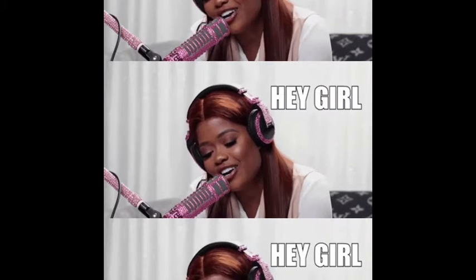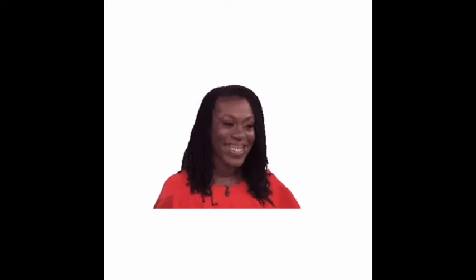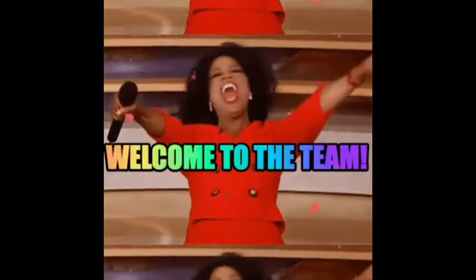Hey girl, hey! Welcome back to my channel. Thank you for coming to check me out. If you're new here, go ahead and hit that subscribe button, leave a like, leave a comment, and welcome to the family. Now let's get into the video.